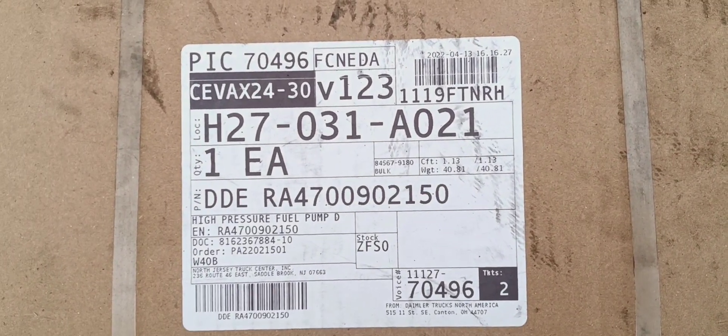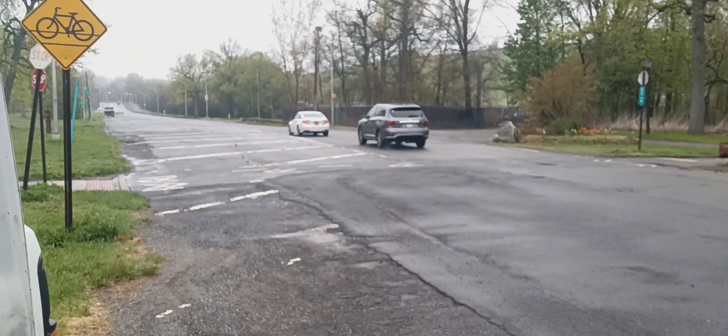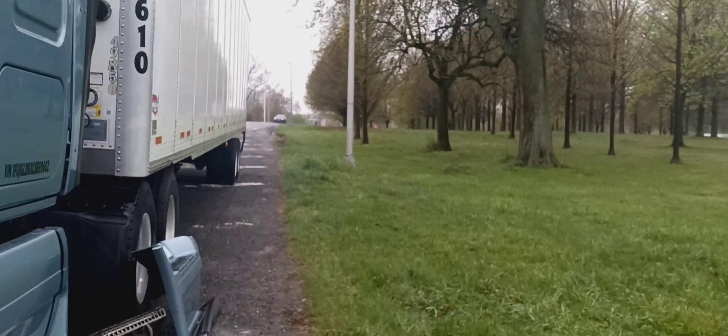Right there is the part number of the new fuel pump. Sorry about the noise — the truck broke down on I-95 in the Bronx, so there's a lot of traffic.